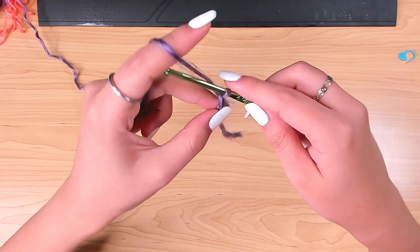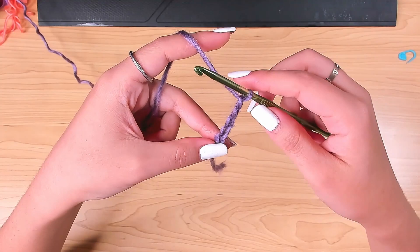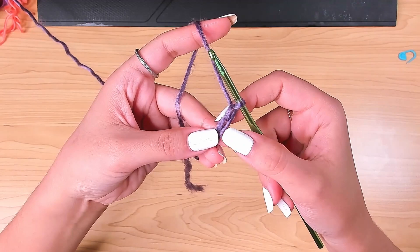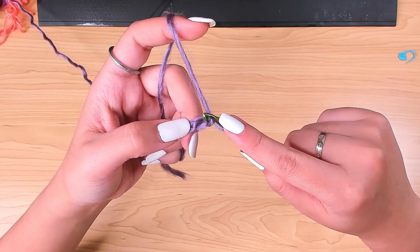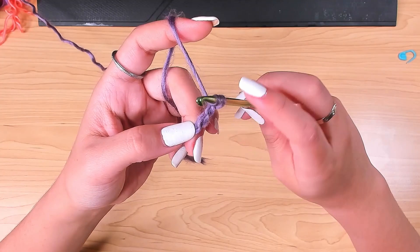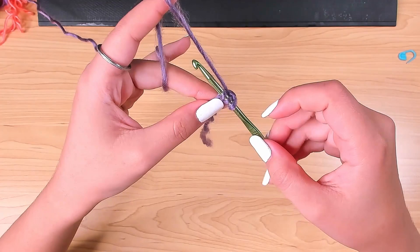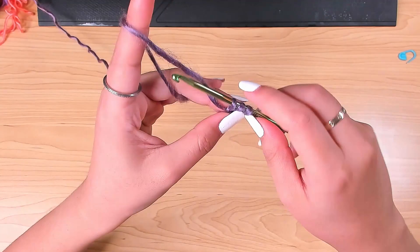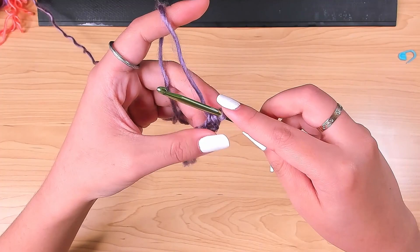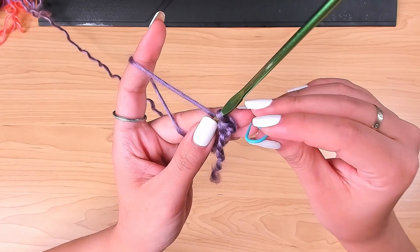Chain 2, 3, 4, and 5. Then find the second chain from the hook, turn your chain to the back, and find its back loop right here. Yarn over and insert your hook in that back loop, then yarn over and pull it through one loop. Now with three loops on the hook, yarn over and pull through all of them. This is called a half double crochet. I'm going to mark this stitch.